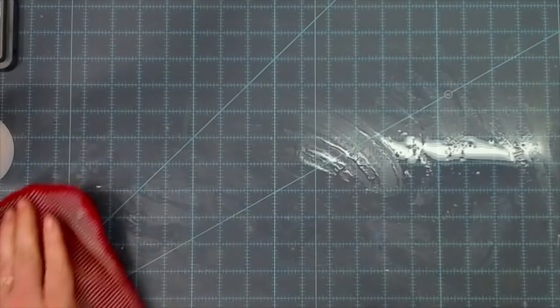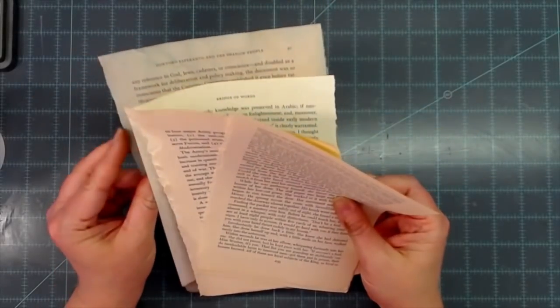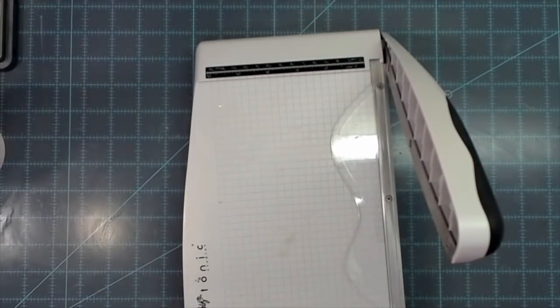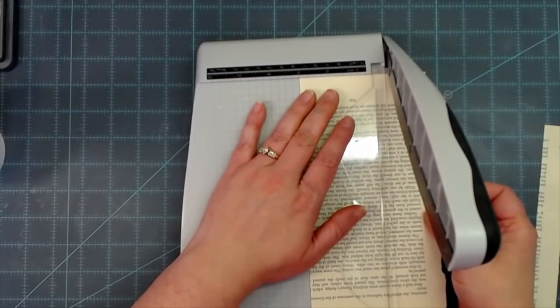Now we're going to start working with our book pages — I've got just random book pages taken out from different books on my shelf. Our tags are three inches wide, so we need to cut these book pages down to go on there. We're going to double the book page up, cut into the wording a little bit on both sides, and get this cut down to three inches wide.